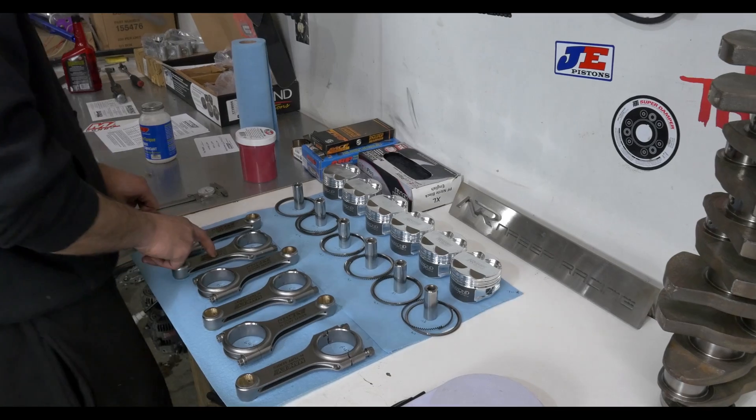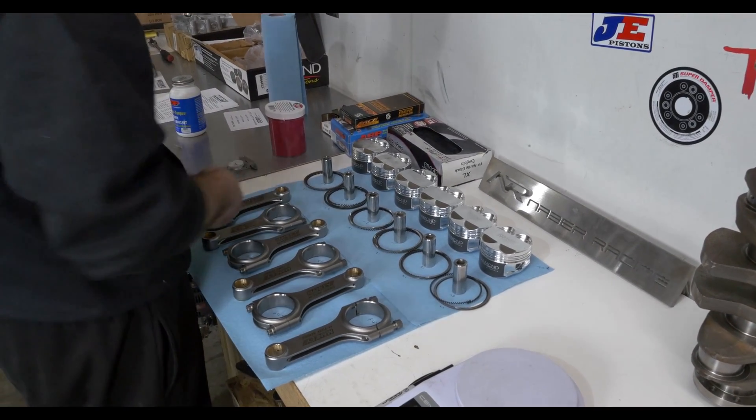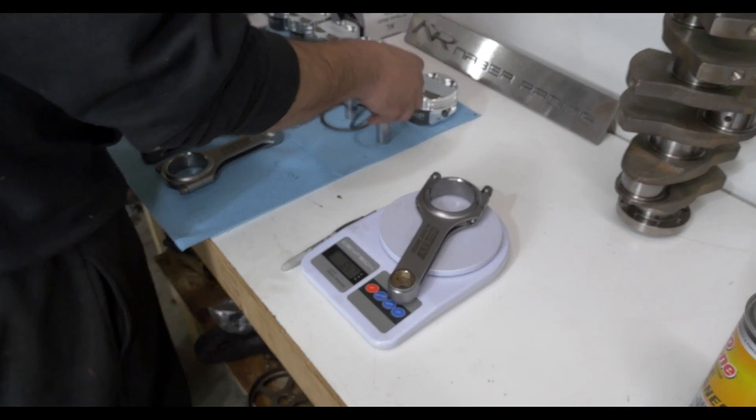Lightest rod by a gram, heaviest range by a gram. I just went straight to it — I'm curious just to see everything together.